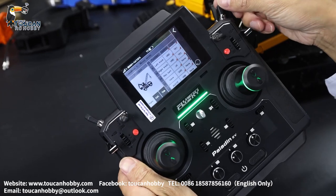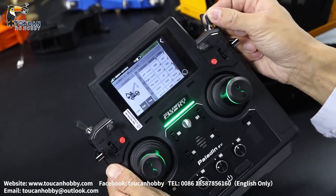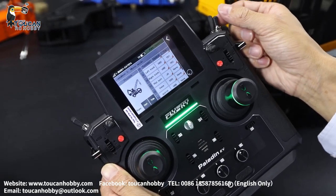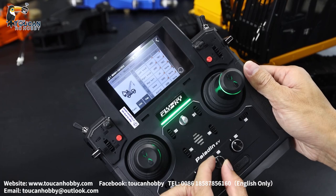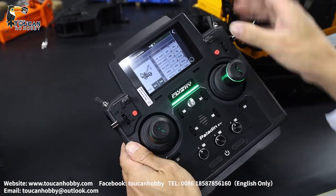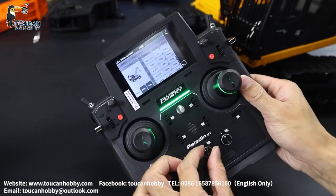SWG, channel 12, that's the sound system. SWG. Off — increase the volume — on. VRB, that's the volume, channel 13.